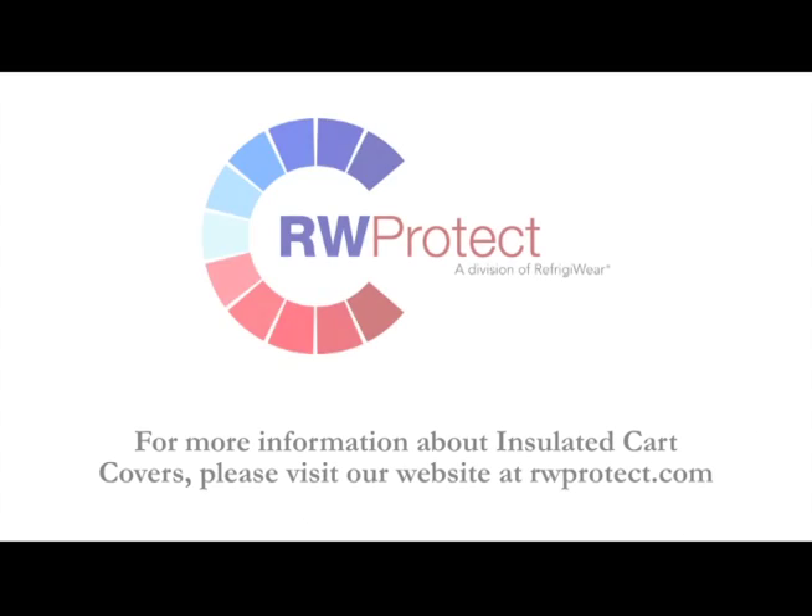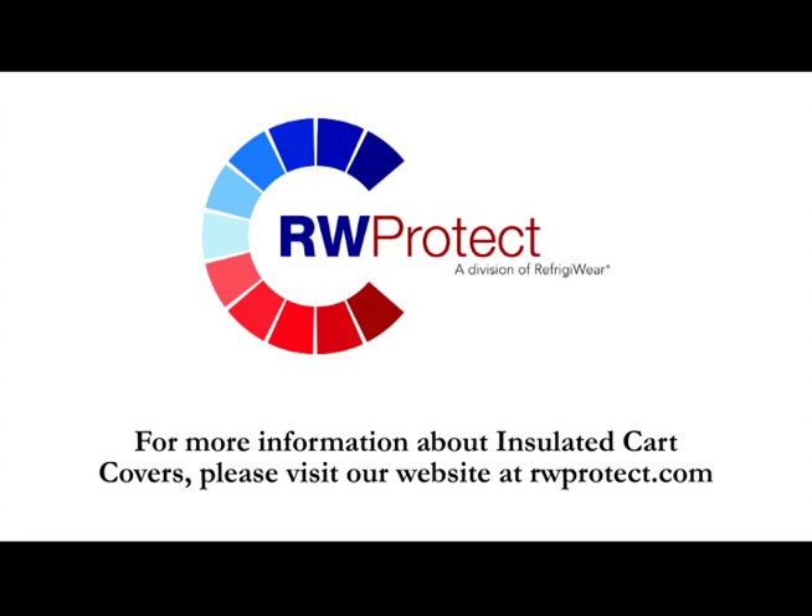For more information about insulated cart covers, please visit our website at rwprotect.com.